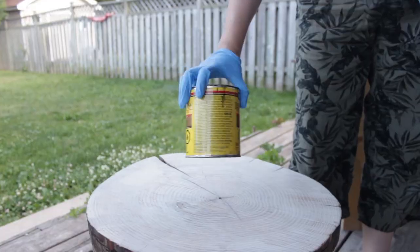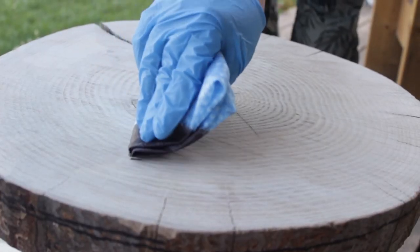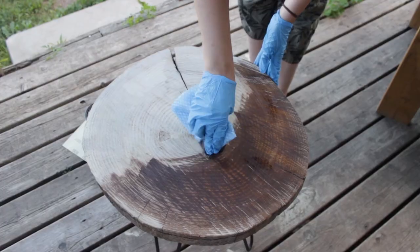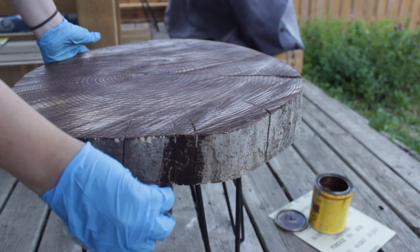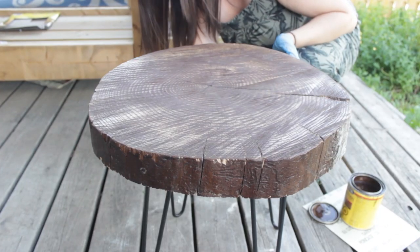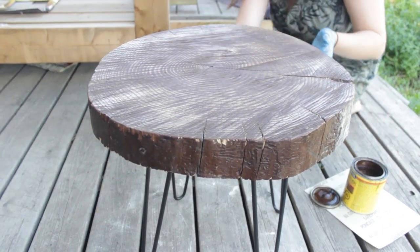Once your legs are mounted, we stained it. The stain actually came out darker than we initially wanted, but it still looks good. In the process we also decided to stain the edges since the actual bark wasn't still on the tree — that's sort of a personal preference thing. If you have bark, you might not want to stain it as it can be hard to stain.